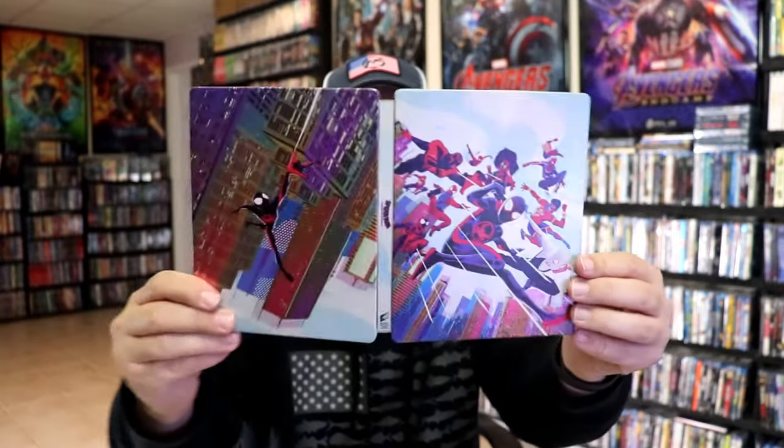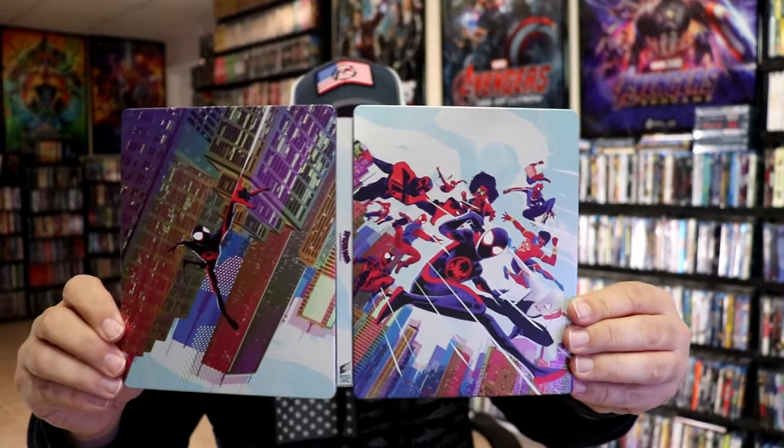So overall, I think this is a beautiful looking steelbook. It's really nice to have this Blu-ray added to the collection — the Blu-ray steelbook edition.